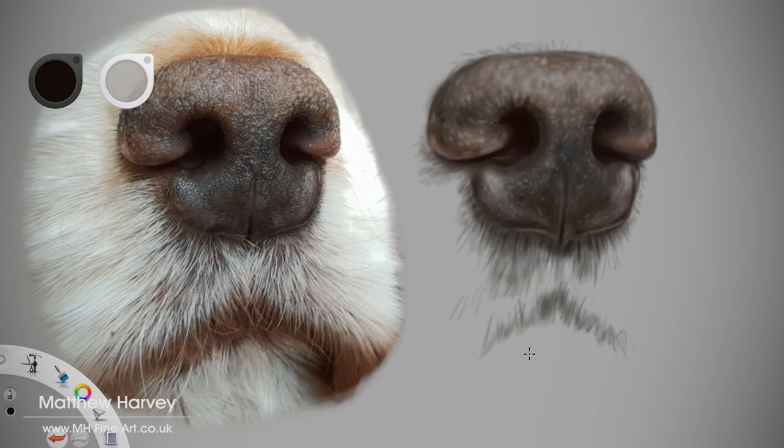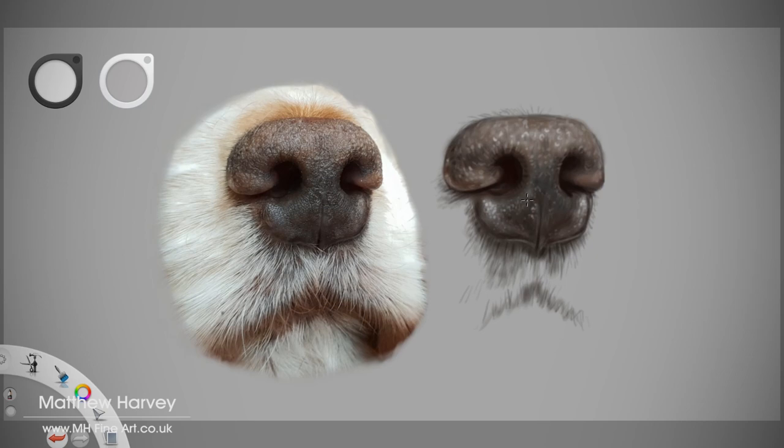Now for one of my favourite parts — adding the final highlights. I find this is where your artwork can really come together. With just the right amount of detail and highlights balanced against your darkest tones, the painting is near complete. Many artists find it difficult to decide when to stop. I often take a break at this point and come back later to assess if any final changes are needed. If you feel that continuing at this point will spoil your work, this is a good indication that your work is probably finished.